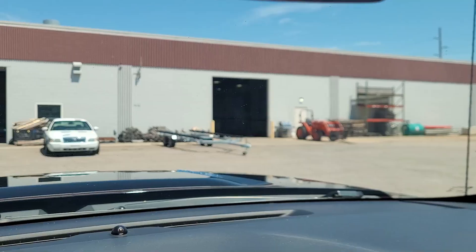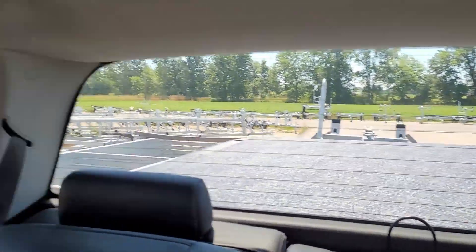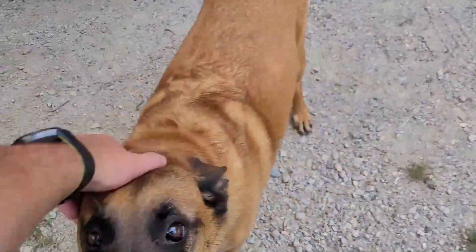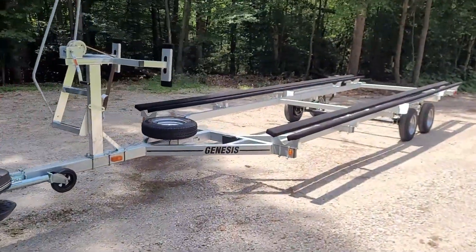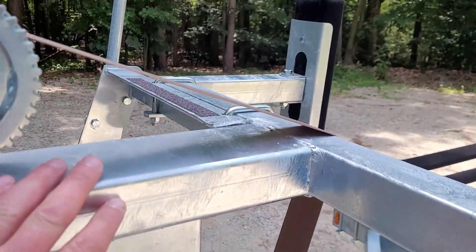I'm over here at Genesis Pontoon Trailers in Holland, Michigan. Just picked up the custom-built pontoon — they turned it around in less than a week. They want to see this jet project come alive. It's a great family-owned company with mountains of pontoon parts everywhere. Shout out to these guys — if you need a pontoon trailer, these things are pretty badass. All hot dip galvanized, all made here in Michigan.